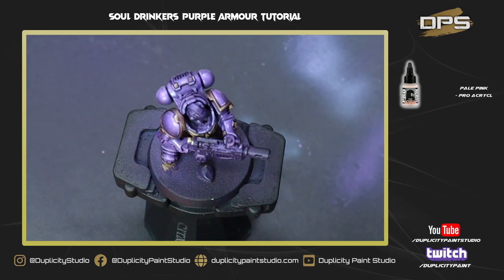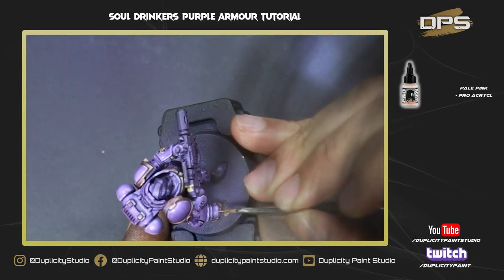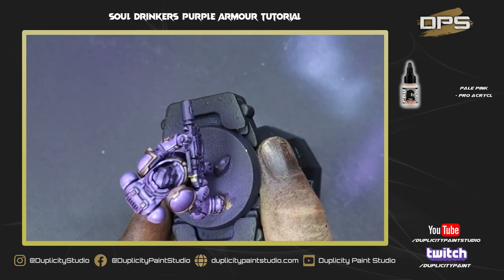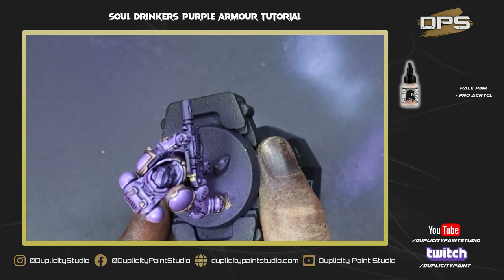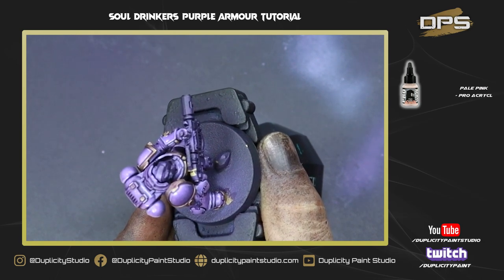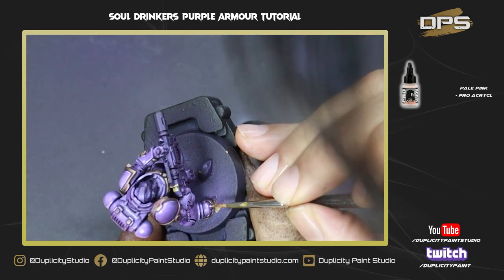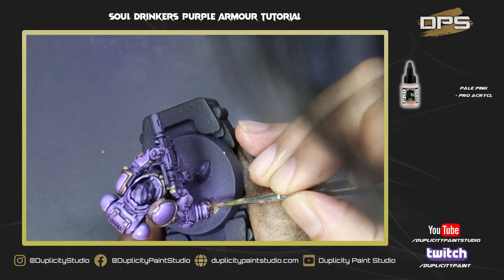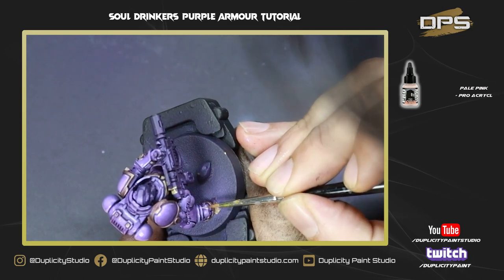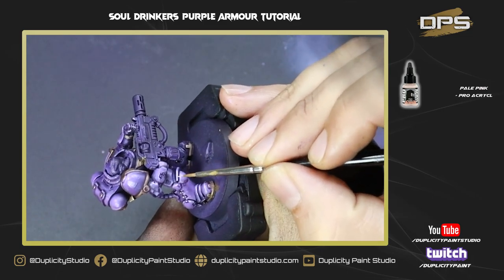In this final step we're going with pure Pale Pink and hitting the very tops of all the edges with just a little bit of that pale pink. Use a really sharp brush and be careful. This is the final step — you can do it as quickly or as slowly as you want. Just hit the very highest edges and corners, and then we'll see the final model.